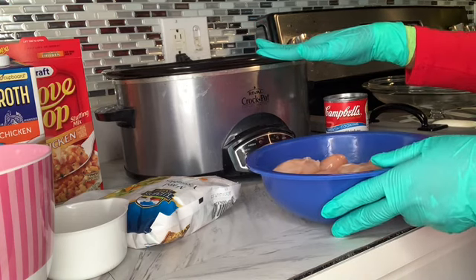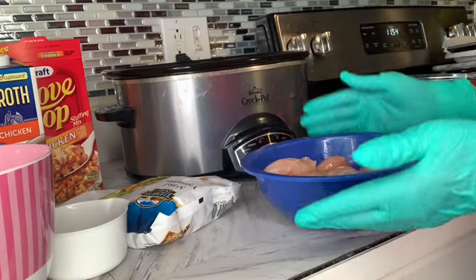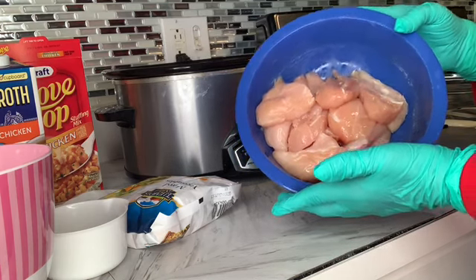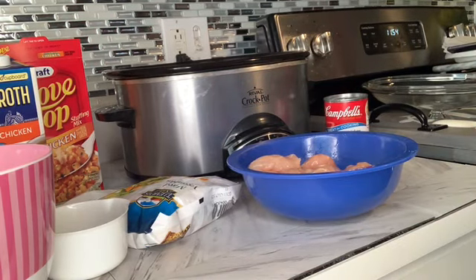For this dish, you can either cook it for two or three hours. I'm thinking two or three because it's chicken strips as opposed to actual chicken breast.